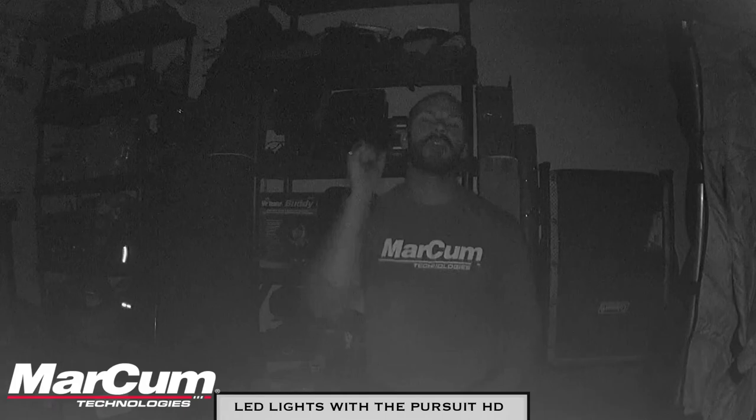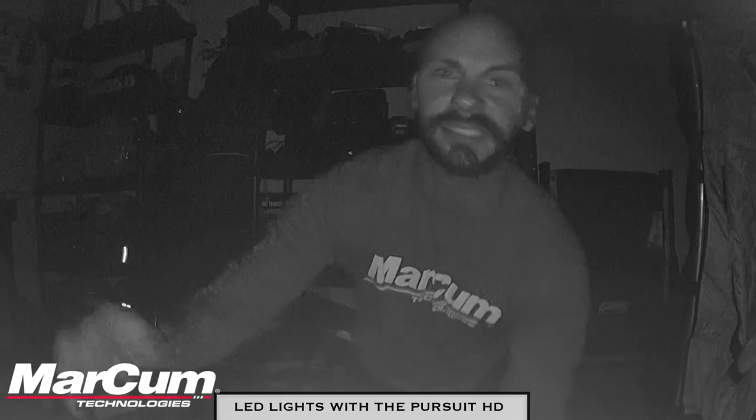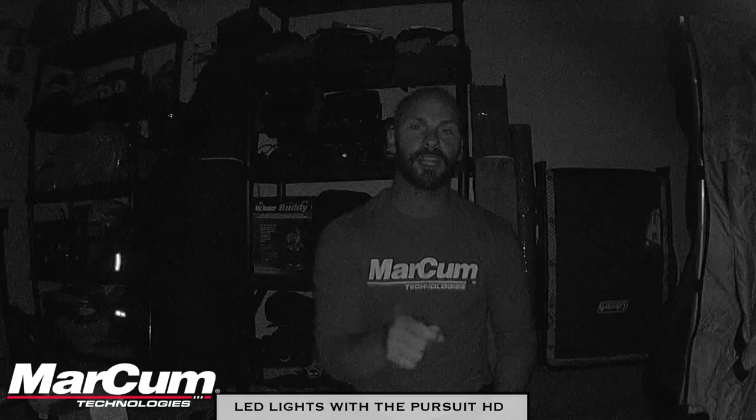Next I'm going to turn all the lights off in this room, flip on the LED lights, and show you what this looks like using the LED lights on the Pursuit HD. Here we are — the Pursuit HD with the LEDs on. This is LED power setting four, the full setting. There are four settings. As you can see, you can look around the room — there's my Otter shanty and all the fancy fishing gear. Pretty awesome camera. This is the live footage at LED light setting four with an external microphone — crazy amazing quality.